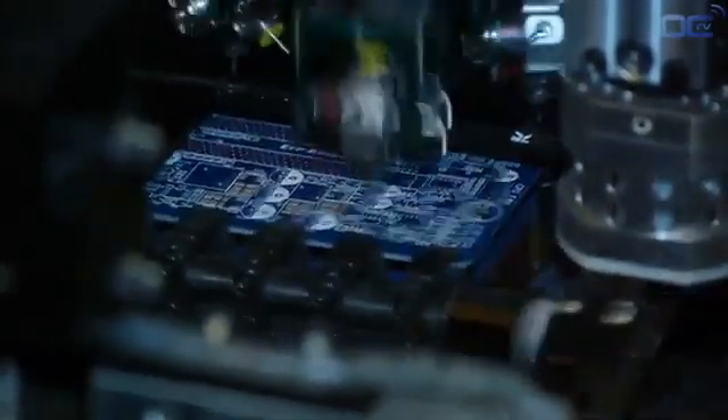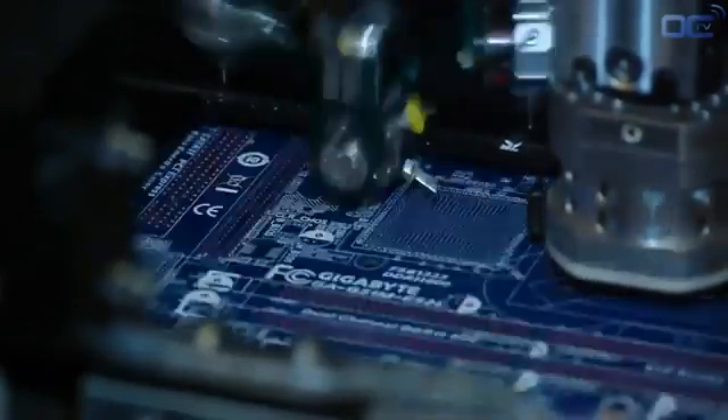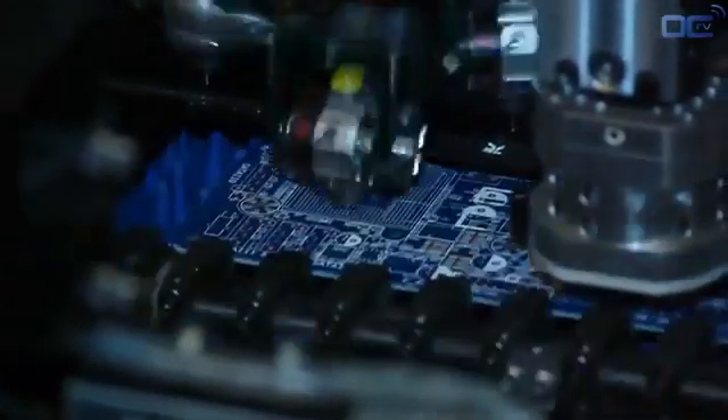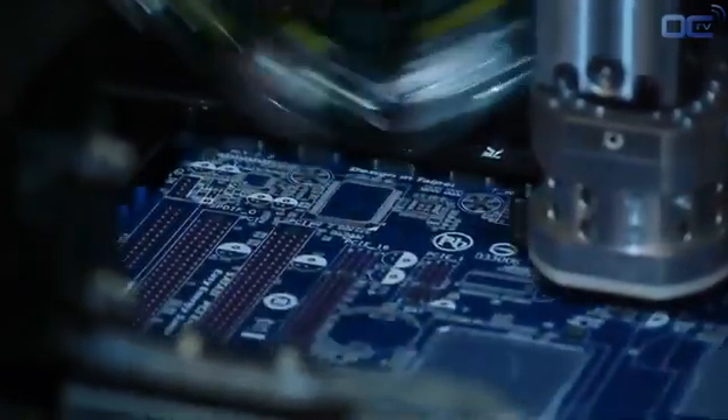Most of the components mounted in this machine are around a millimeter wide and must be very precisely disposed on the PCB. Today, motherboards have components on both sides. The first side that goes through the factory process is the back. Once the back side is done, a machine switches the motherboard to the other side, and the process starts again on the SMT line.